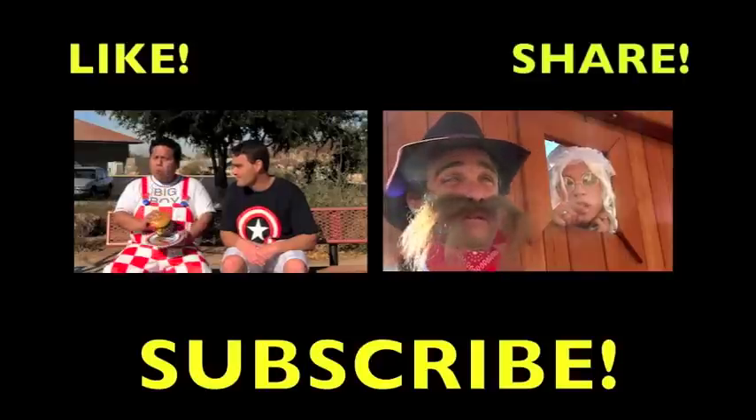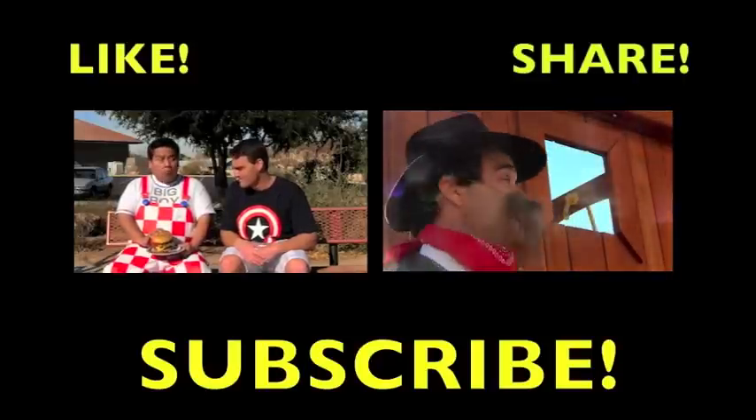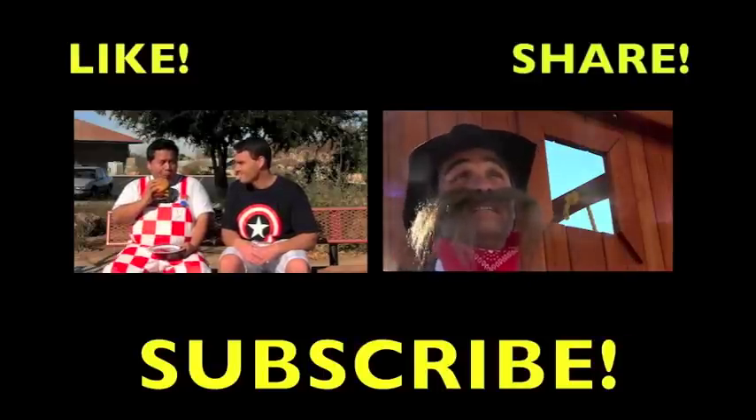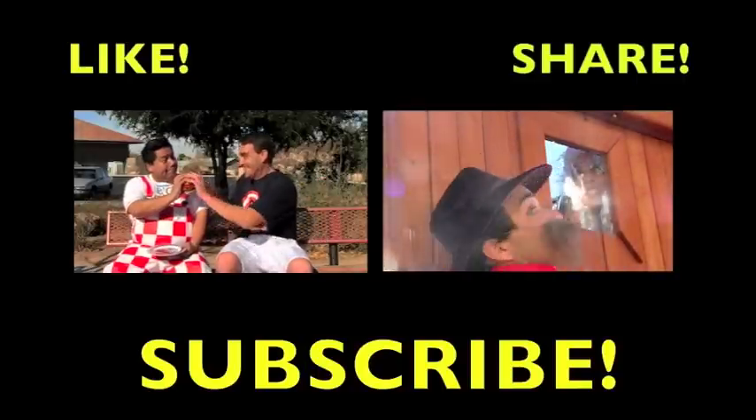What the heck happened to my Twinkie? I burnt it - I tried my hardest! Anyway guys, I got lots more Twinkies to make, and somebody's got to clean up this mess - not me, but somebody! Don't forget to subscribe to the channel, like the video, share the video, and tell all your friends! Thanks for watching - I love you guys, and I love Twinkies! I'll see you guys next time, bye!